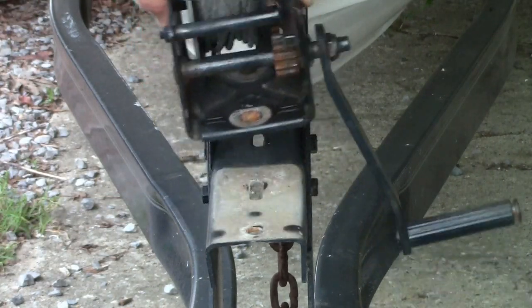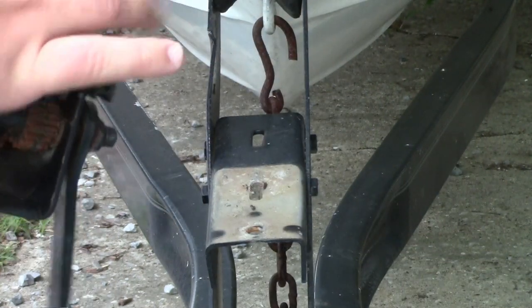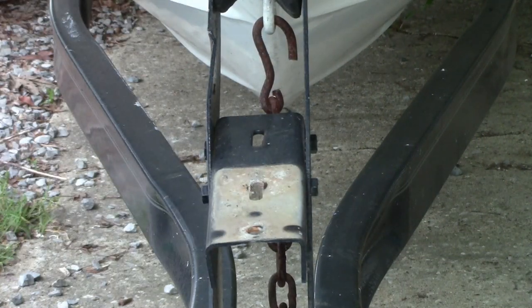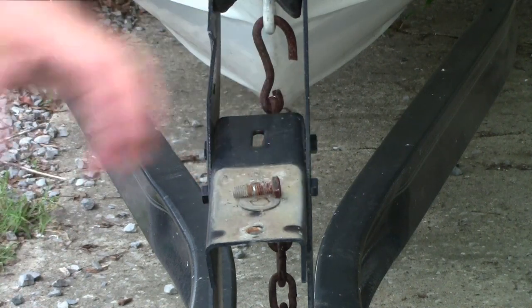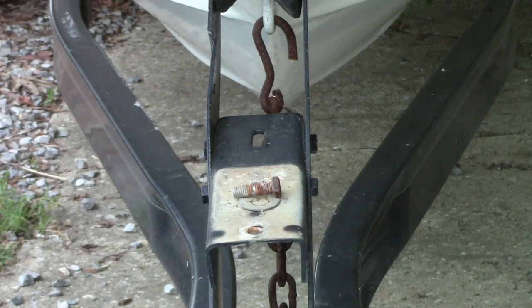Now that both bolts are out, simply lift the winch off the platform. Get your remaining bolt out of the inside of the winch. You can set your old winch aside — you won't be needing that anymore.